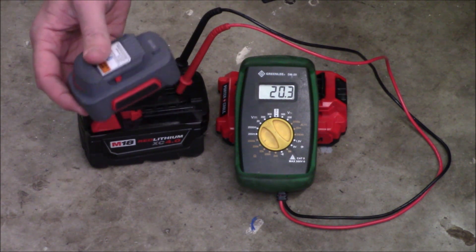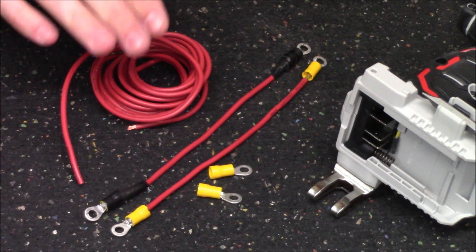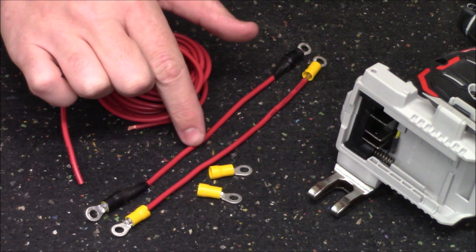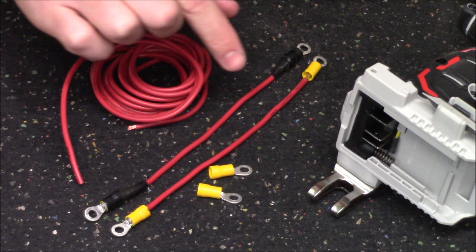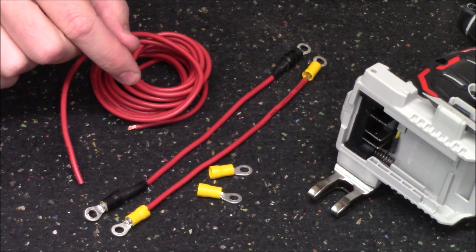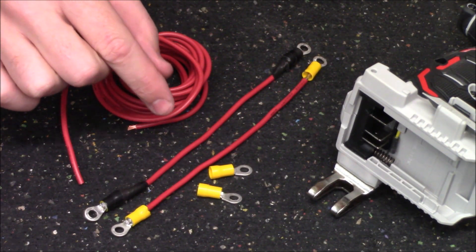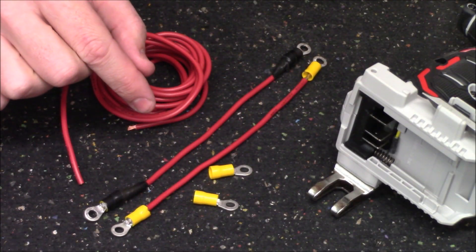The gauge and length of the wire is going to be important. If you notice the two leads I've already made, I've used 12 gauge wire with a fairly short length — this means it won't overheat and can carry the power with no issues. I've also taken some ring terminals and soldered them onto the ends of the wires, though you could crimp them on equally effectively.